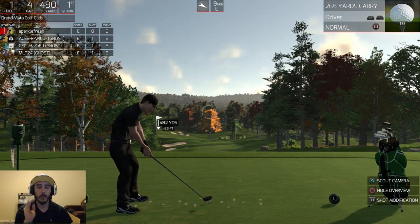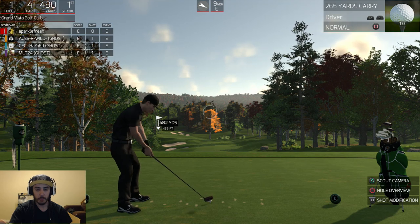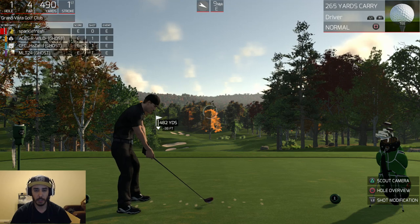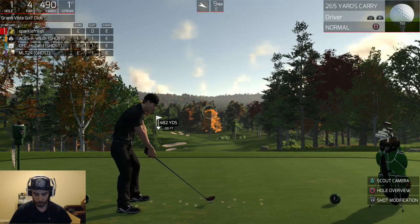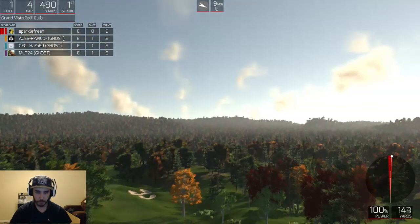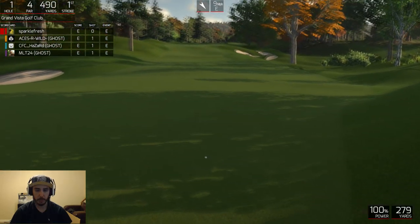The very first hole I'm going to go through and I'm just going to play it. The reason I'm going to do this is to show you how quickly I play as opposed to how much stuff you actually have to think about. So this is the first hole — there are ghosts on this course. I'm just going to take a quick look. Stay in the short grass. Beautiful.